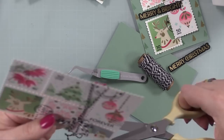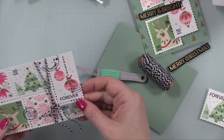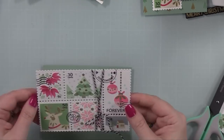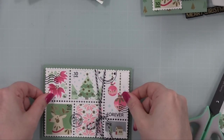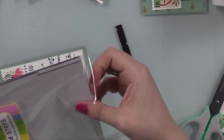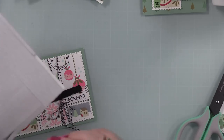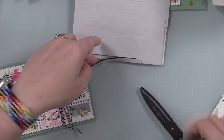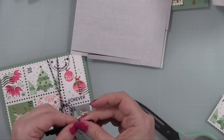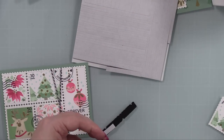I trimmed off the excess twine. On the back of the panel I used Simon's Big Mama foam tape to give it a little dimension without too much bulk, then popped it onto a piece of the same Sage leaf cardstock. You can see why I didn't bother stenciling it — you only see a bit through the little dotted holes, there would have been no point. Then I used Waffle Flower's black foam tape to pop up the sentiment. I did the same with the second card panel.